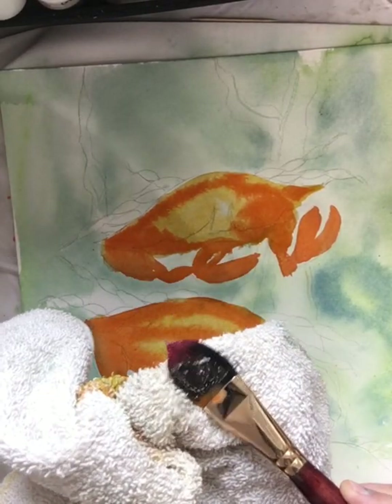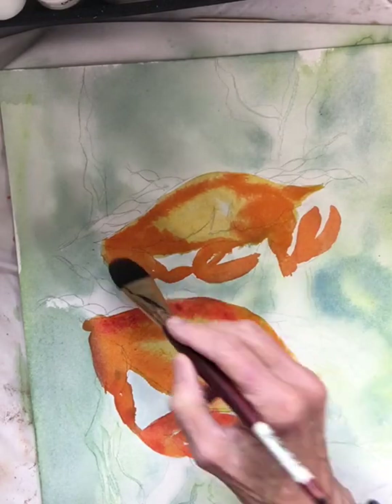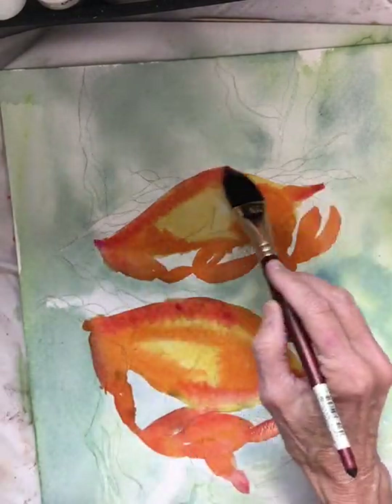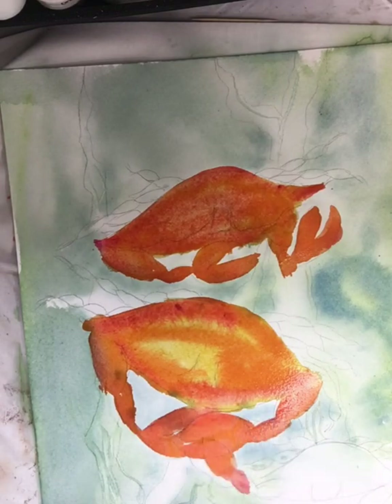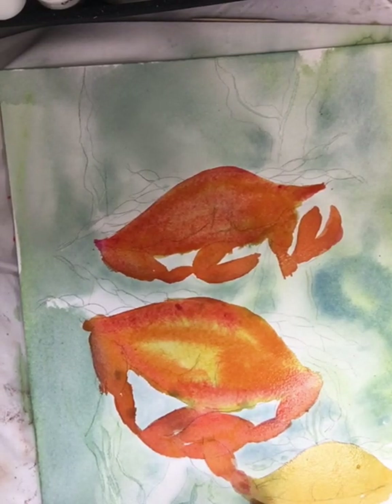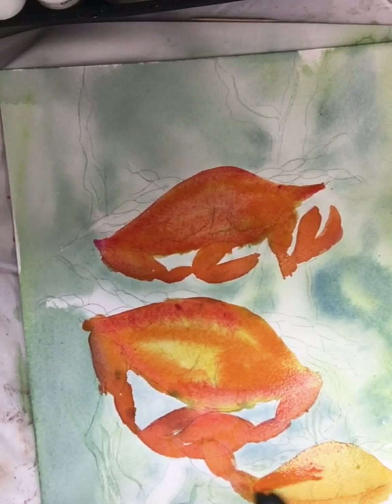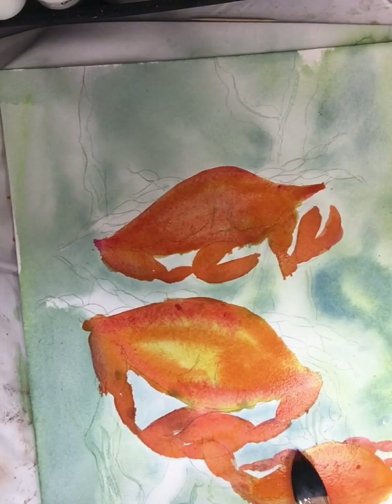I'm going to add some pink — a hot pink I really like called opera. I'm just going to define some shapes by dropping opera into the colors at the edges where I think there's going to be more heat. It's a very warm, beautiful color. I'll go ahead and paint the lower crab as well. I've sped things up. Isn't it beautiful how that flows? The background is already dry, and you can see how those colors float into each other — it almost looks like an underwater scene.